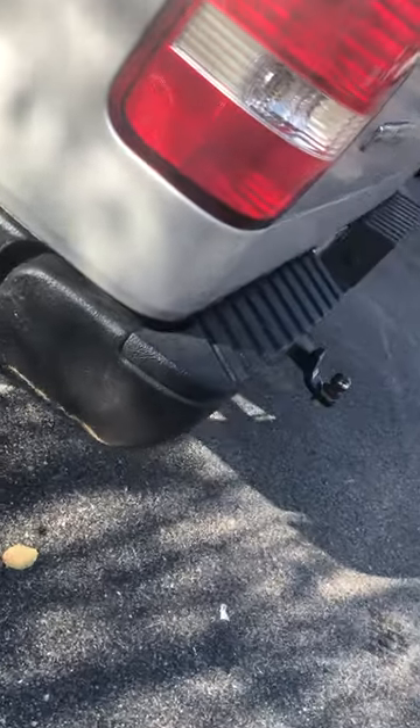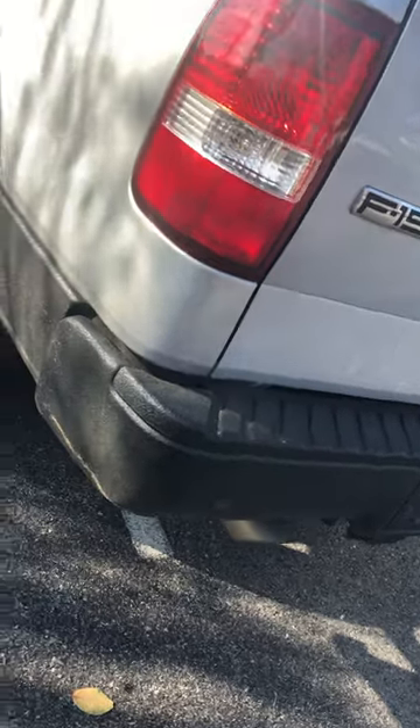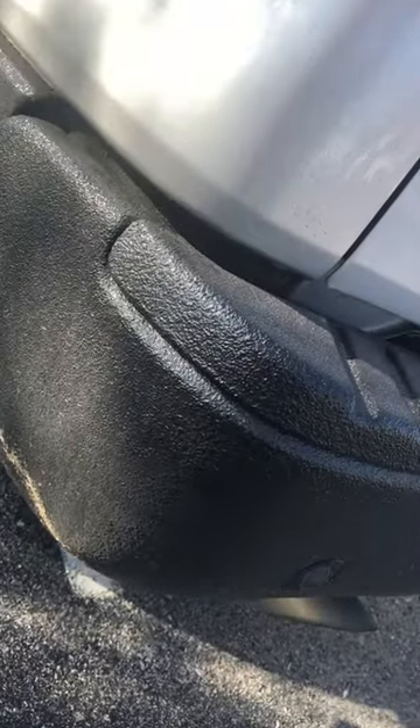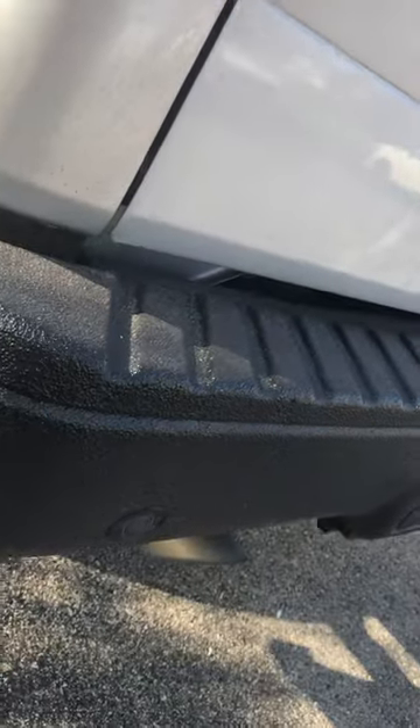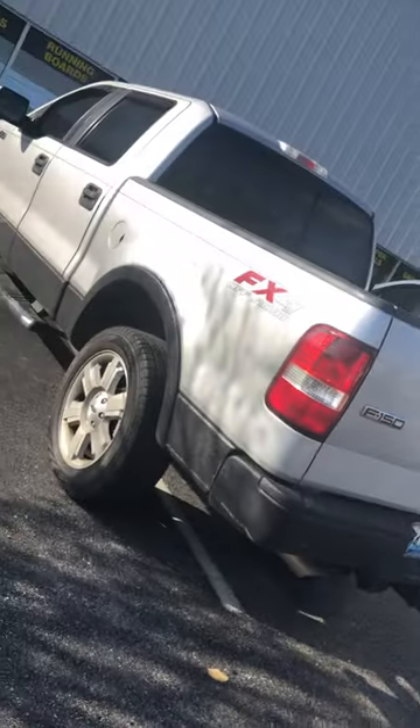On the rear bumper, to protect it and make everything cosmetically match and blend in, we've coated it with the Line-X Premium as well. So we've got him sealed for life, and he's ready to hit the road or the dirt.